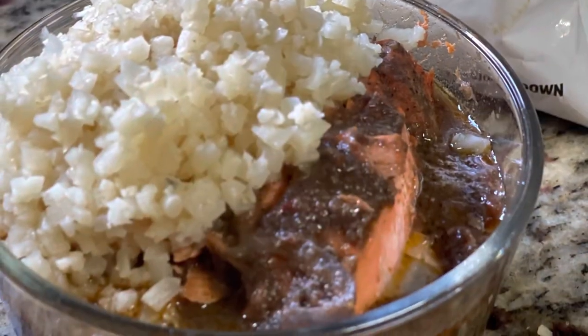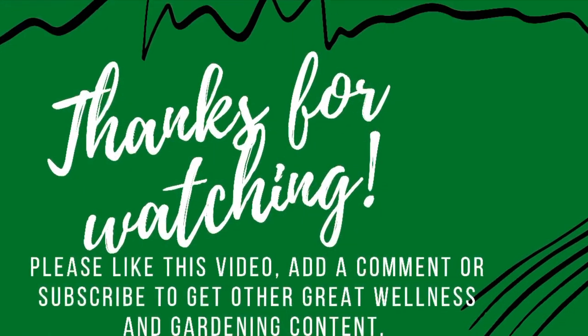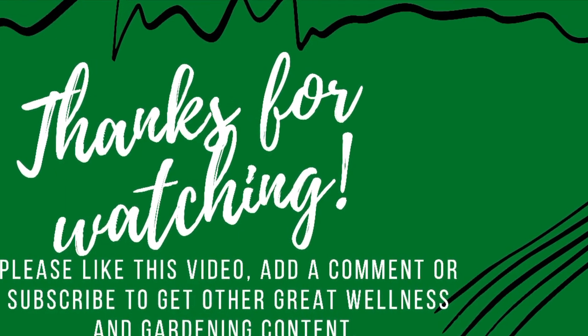Foods that love you right back! Thank you for watching, take care of yourselves. Until next time — your sister in the journey. Bye!